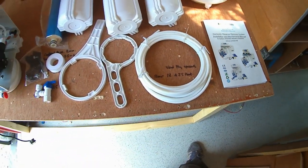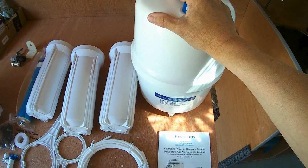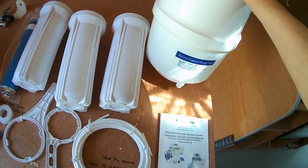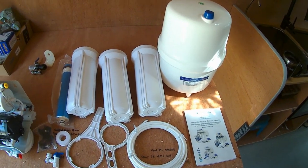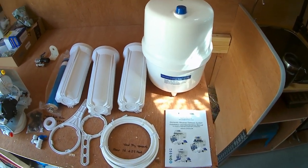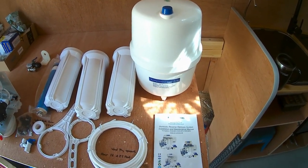It comes with everything you need. Although strangely, the pressurized water container for the pure drinking water does not have any kind of bracket or fixing system. I don't know whether they expect it to float in mid-air using some kind of anti-gravity unit or something, but I'm going to have to figure out a way of fixing that to stop it moving around — maybe a strap or something like that.